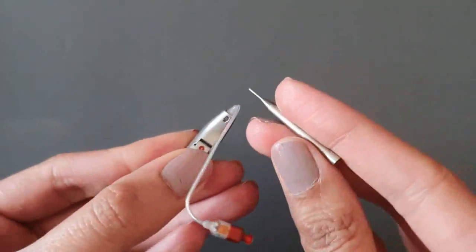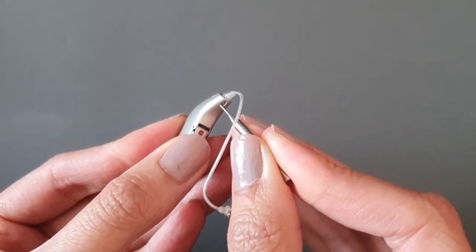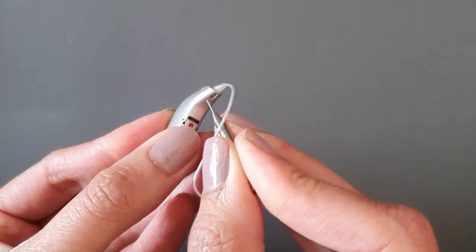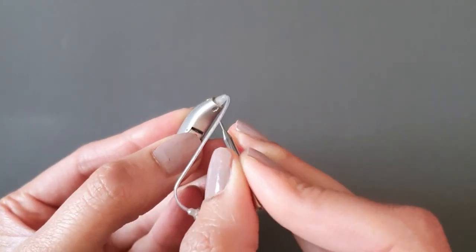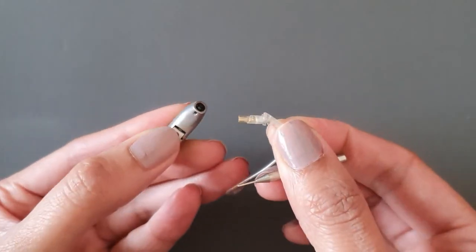To do this, get your pin and push it in a downward and upward direction until you hear it click and the speaker wire is pushed out. Then you can gently pull away the speaker wire.